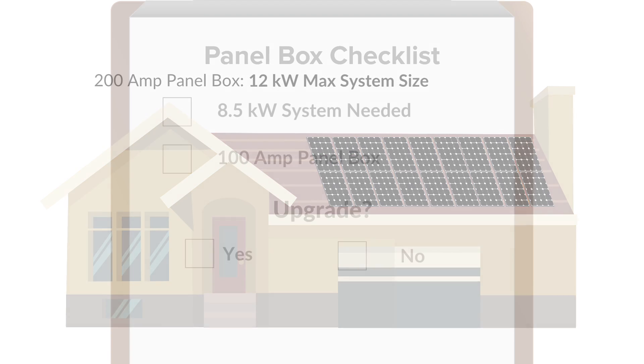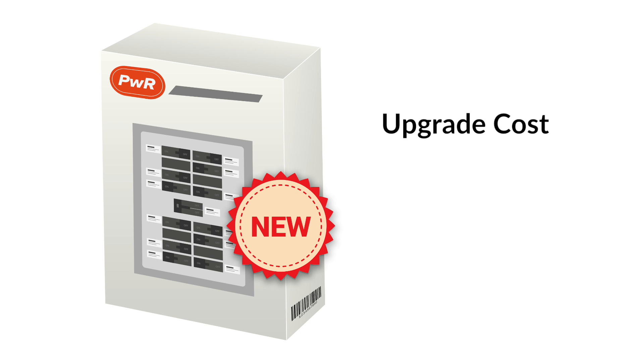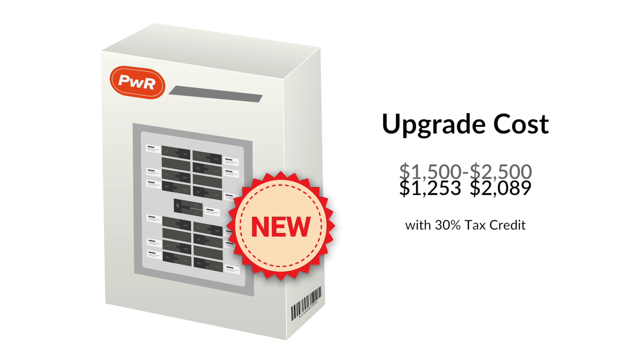If your recommended system size is larger than your panel box can handle, you will likely want to upgrade your panel box. A good cost for an upgrade ranges from around $1,500 to $2,500. However, you will be able to apply the 30% federal tax credit to this cost as well, making the effective cost much less.